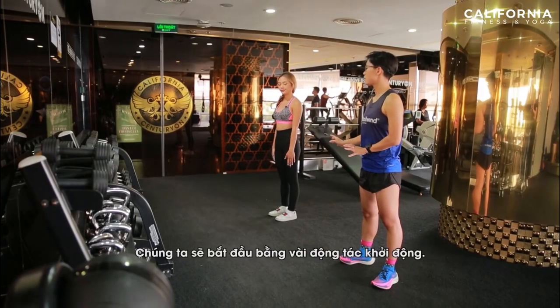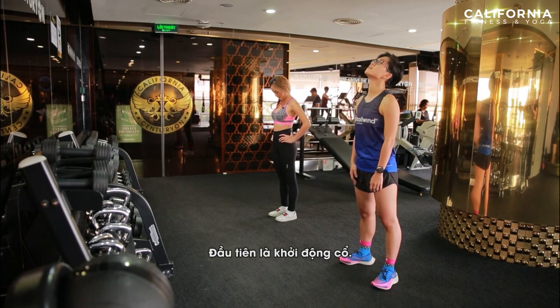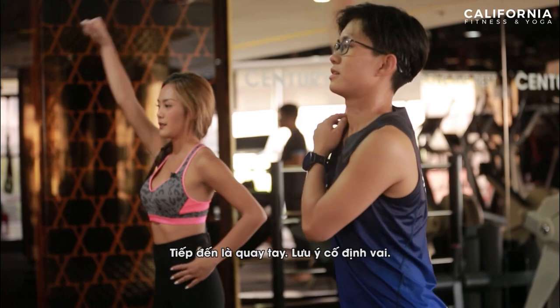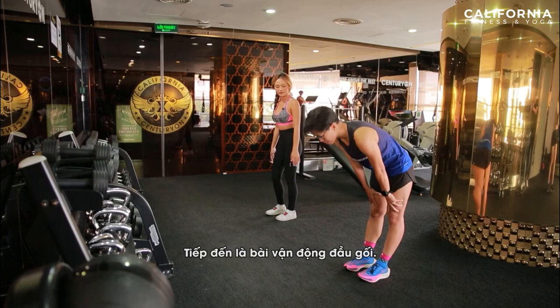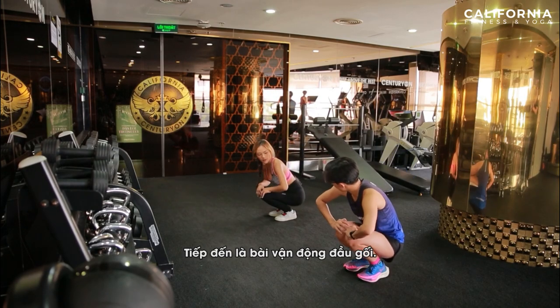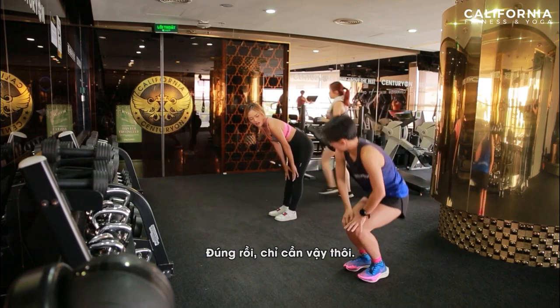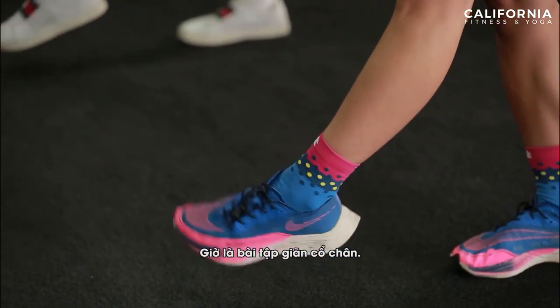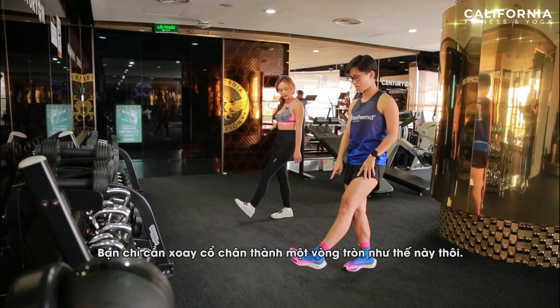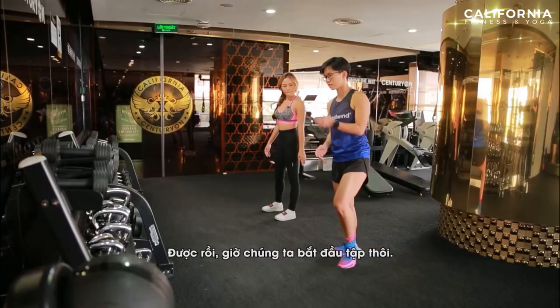Now we start to warm up. Starting with the neck, then the arm, and then the shoulder. We do some full knee stretch. Just like that — I feel the tension here now. Then we stretch some of the legs and draw circles right here.